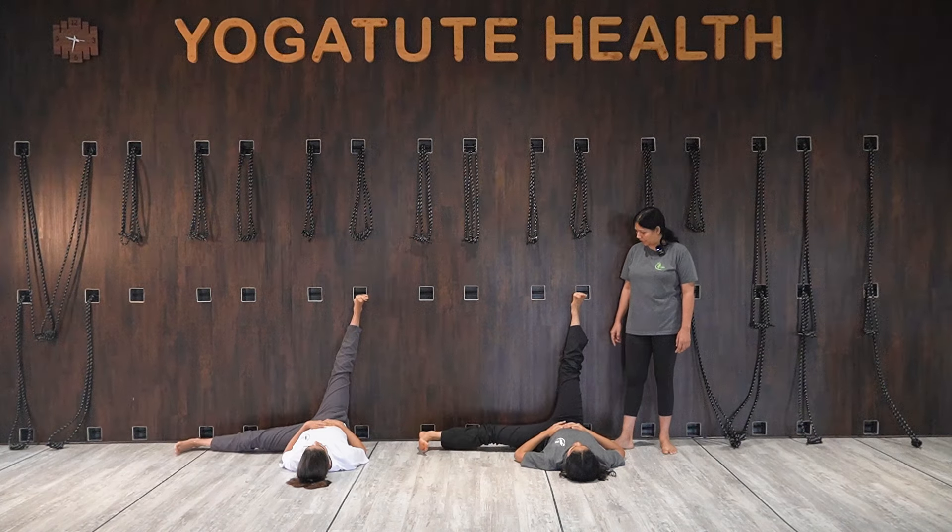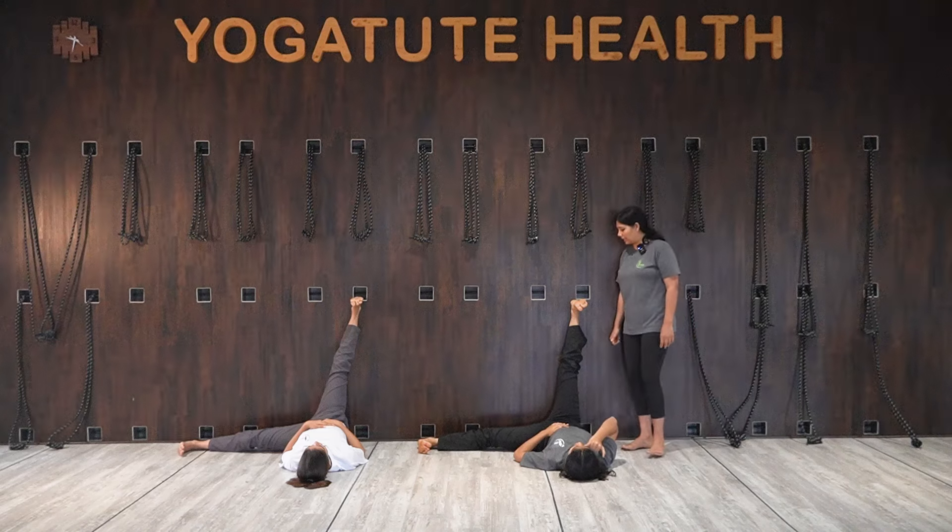Reaching to the floor — hold for 10 counts. Kick the heel; keep the heel active, the foot active.